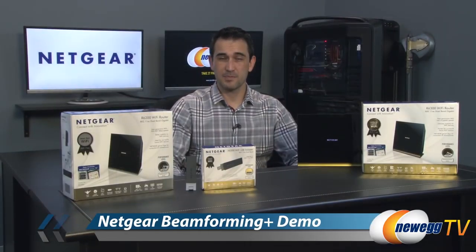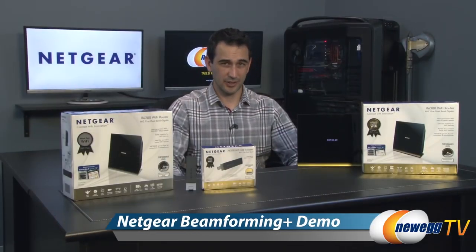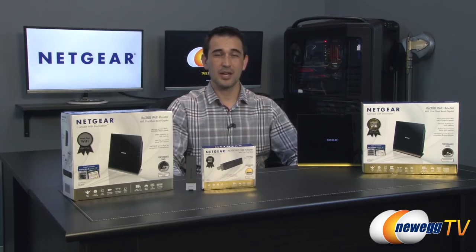That wraps up our demo on Netgear's beamforming plus. If you liked what you saw today, go ahead and click the like button, otherwise subscribe and we'll see you guys soon.